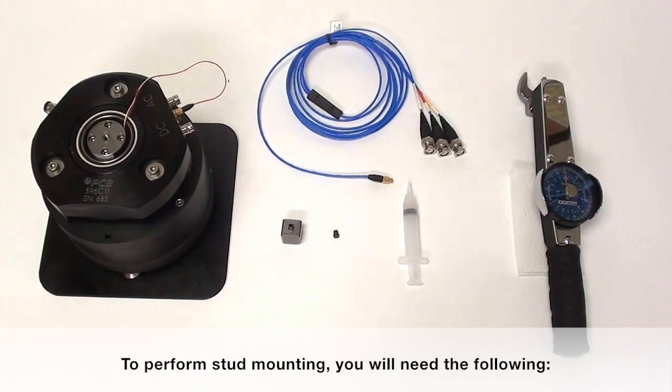To perform stud mounting you will need the following: a tri-axial sensor, a mounting stud, a syringe with silicon lubricant, a torque wrench, a non-abrasive cloth, and a tri-axial cable.